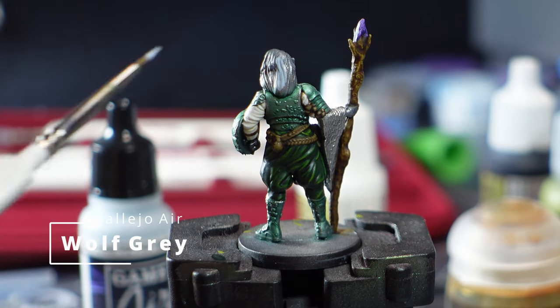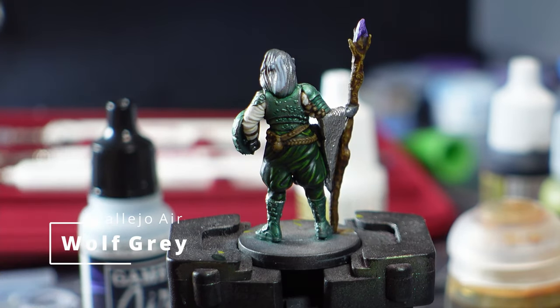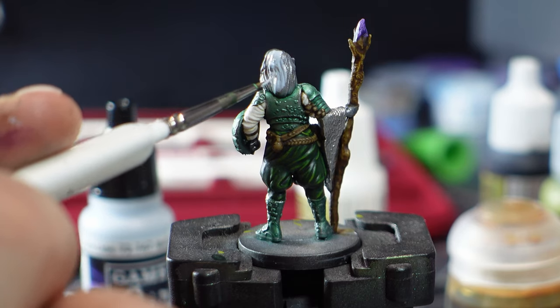And it was back to the Wolf Grey. I just gave all the skin and hair a base coat of Wolf Grey to get rid of that silver.